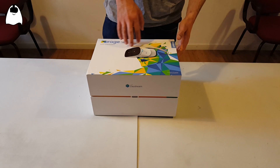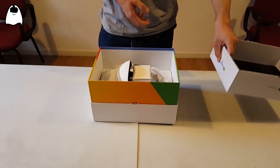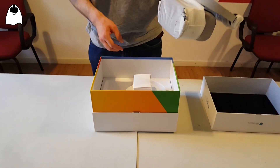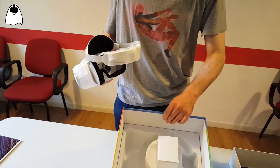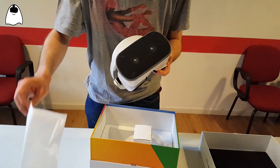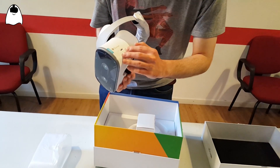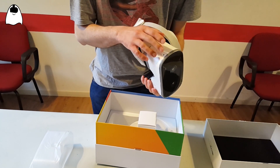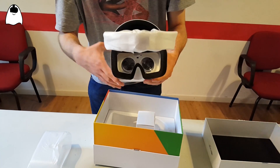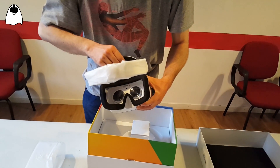Let's open this box with this cool low-poly man drawn onto it. Inside we can find directly the headset — it is a really clean packaging, very minimal. There is the headset and a little white box. I can remove the protective covering so we can see the two cameras for inside-out tracking, the ports and volume buttons, the jack for the headphones, and the IPD adjustment button. This is how it looks from the inside, and this is the cushion to make it more comfortable.